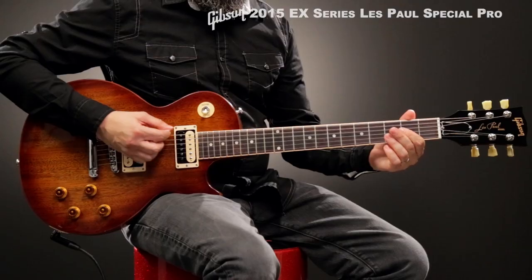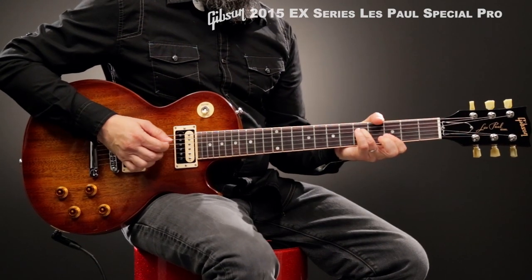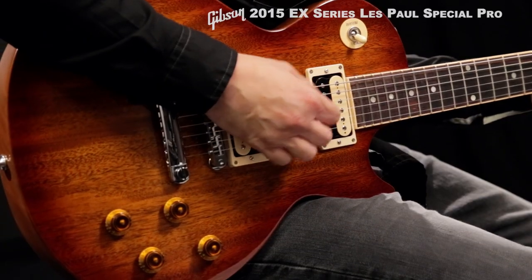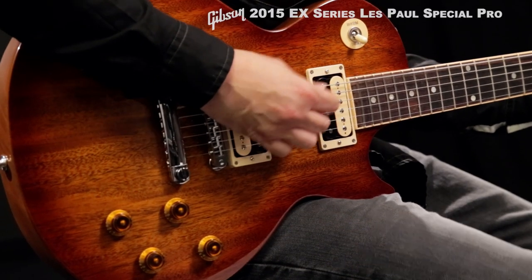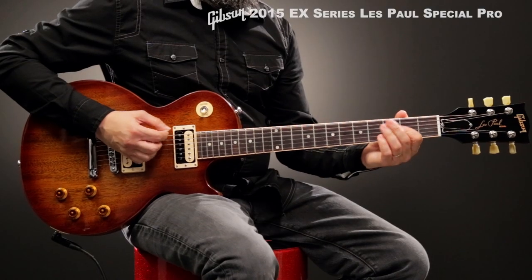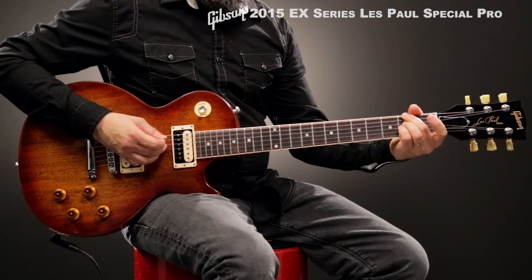The limited edition Gibson 2015 EX series combines traditional playability with exclusive custom features for remarkable versatility and value. The EX series Les Paul Special Pro combines the stripped-down cool of the classic special with up-to-date Gibson features.